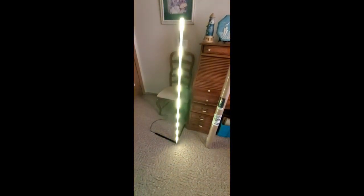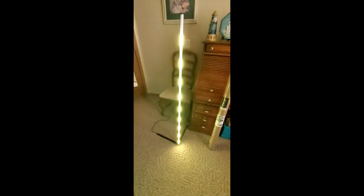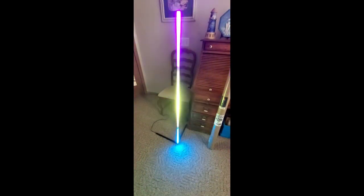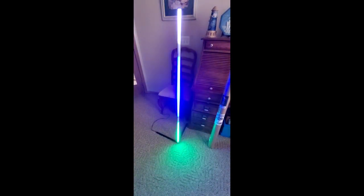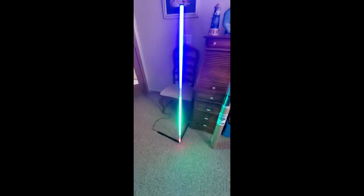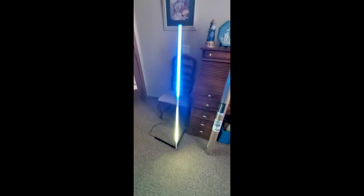We'll give it a short video today so we're almost done with this. You can see it's definitely bright. It goes down — and this remote is super cool, easy to touch, one touch.